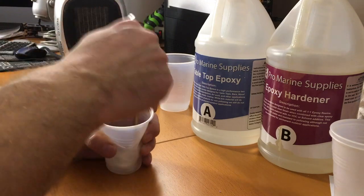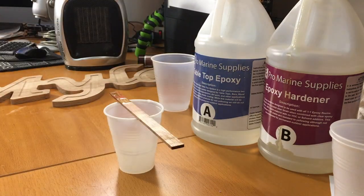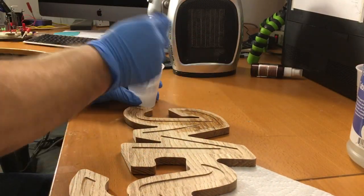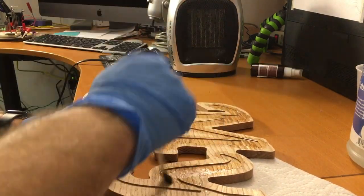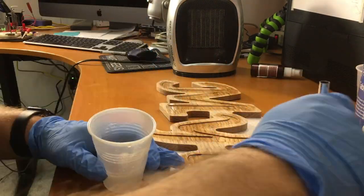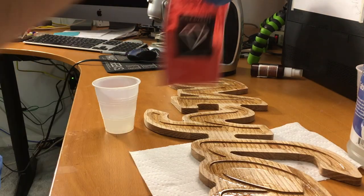I'm putting the epoxy into the cup — it's one pump per part A and part B. Mix it up very, very well, then put the brush in and mix the brush in really well. Then I'm brushing the epoxy into the pocket. If I were to do this over again, I would have covered the entire surface to fill in all the marks in this white oak, which is a very porous wood.